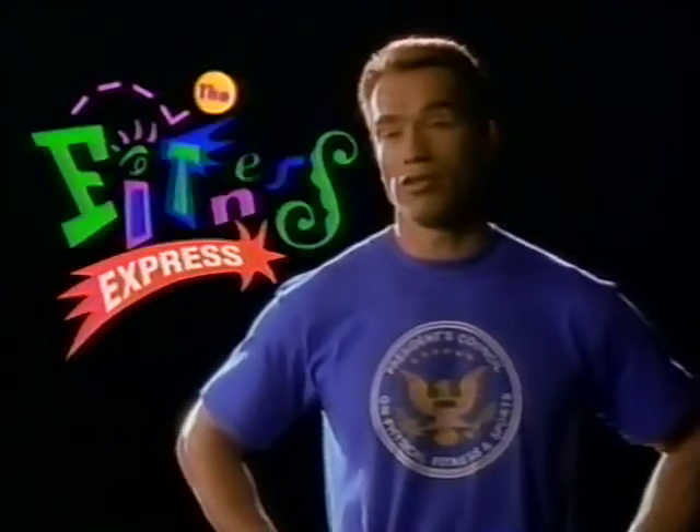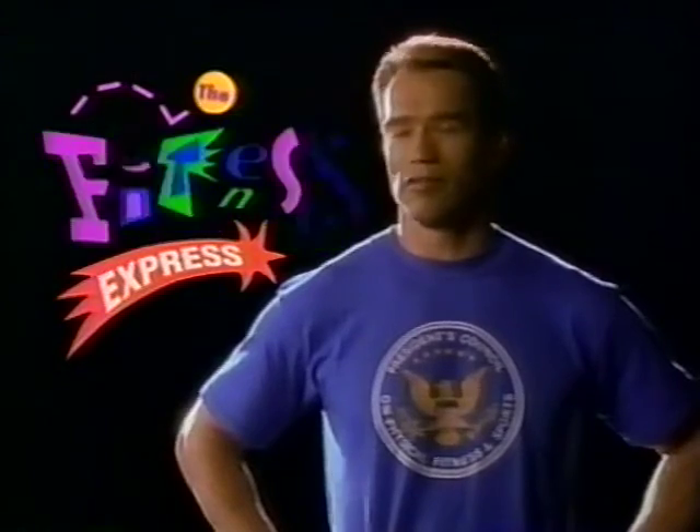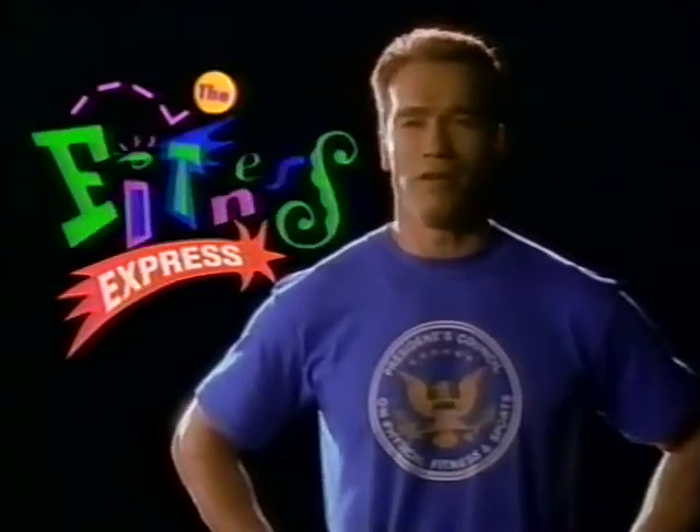Terminated! But you're never done, because you should make physical fitness a regular part of your life. Why? Because it makes you feel great and you get fit. And because I say so. So, hasta la vista, baby. And remember, I'll be back.